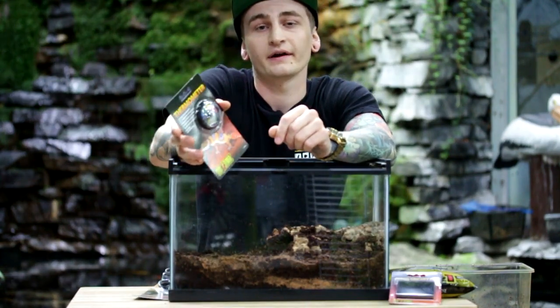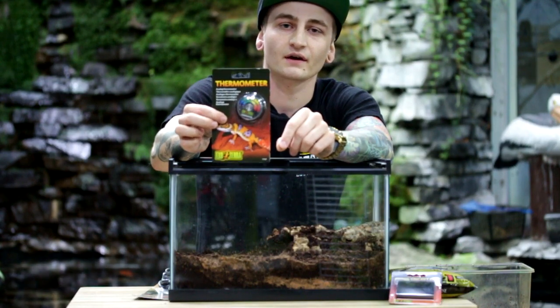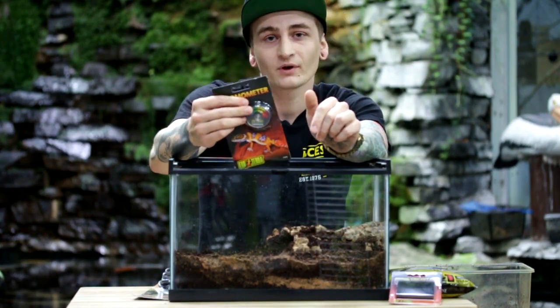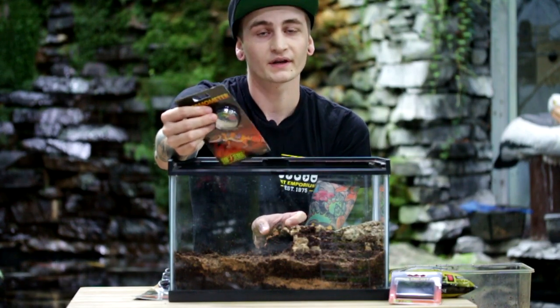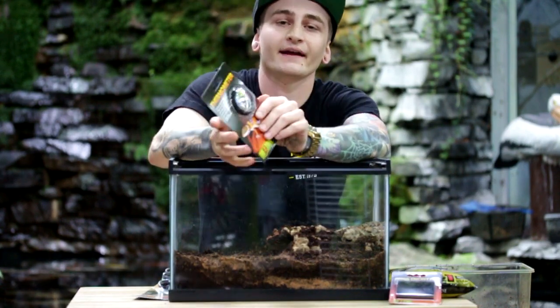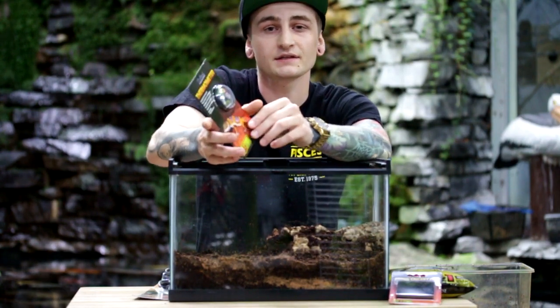To tell the ambient temperature in your terrarium you're going to want a thermometer, and for this you can use an ExoTerra stick-on thermometer. Place it somewhere in the middle of the tank, down lower where the tarantula is actually going to be, and that will give you a general idea of the ambient. For this species you're looking at low to mid 80s.